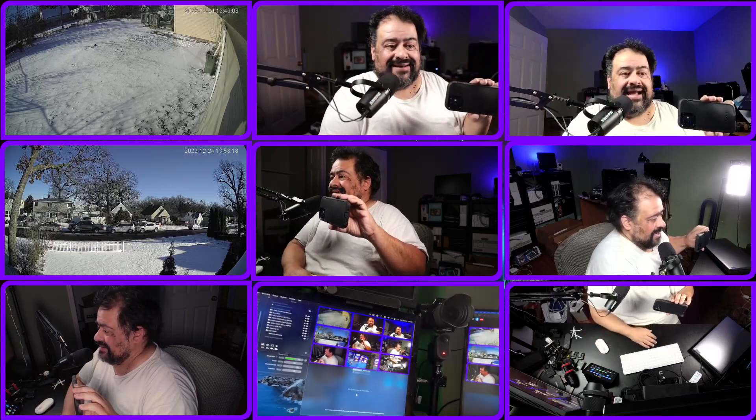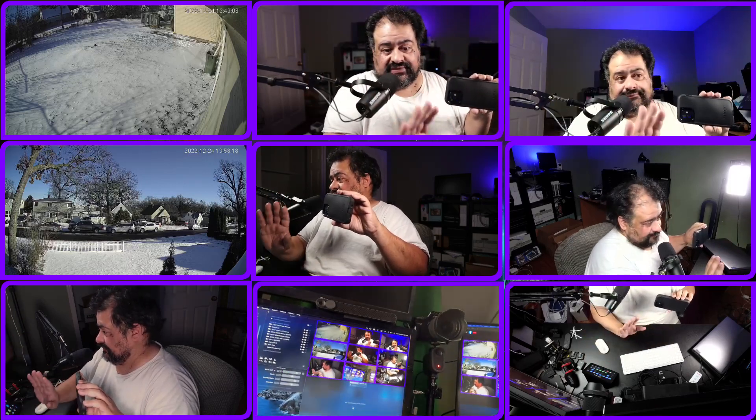I've got nine cameras running right now — just saying. That's it for this video. Have yourself a good one, Merry Christmas, be safe, take care, have fun.